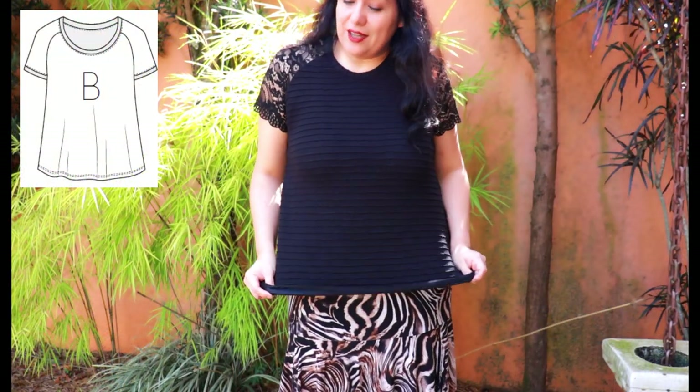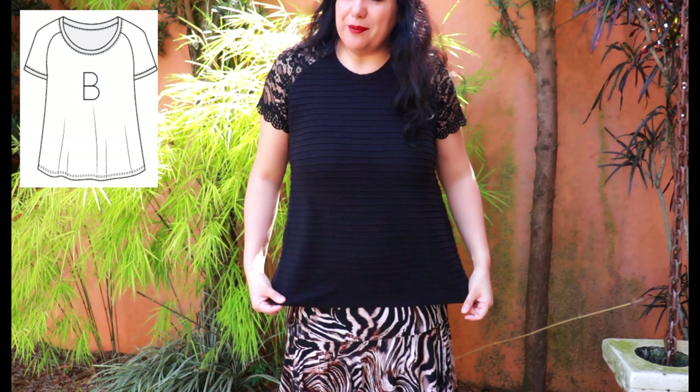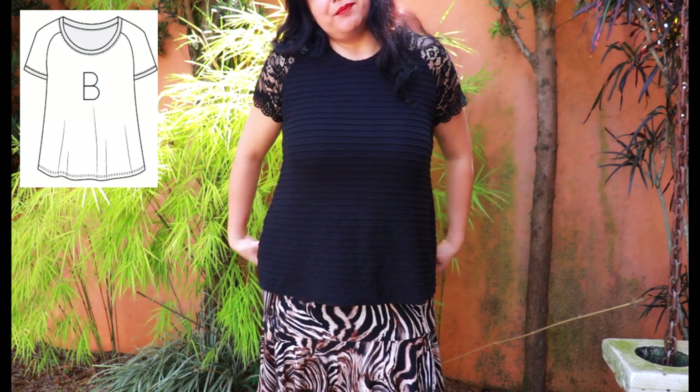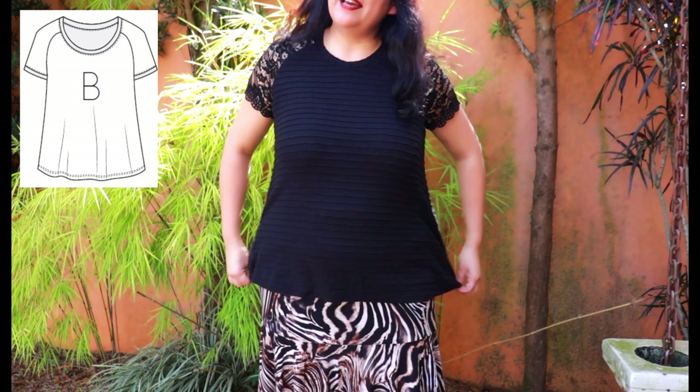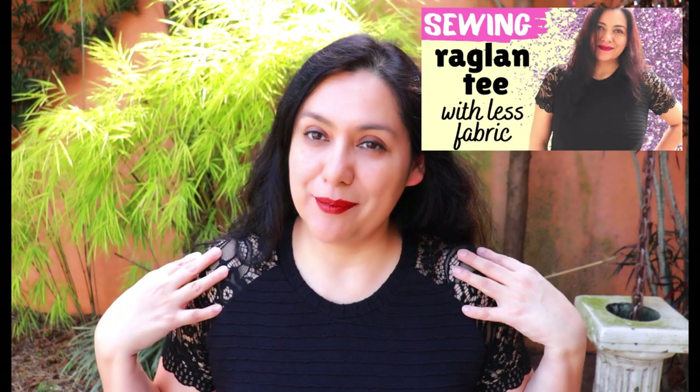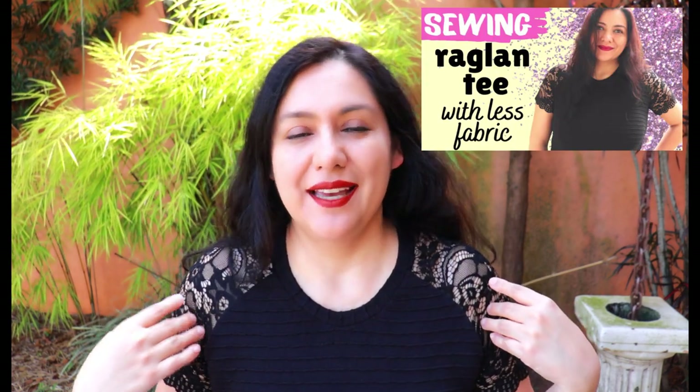I already made one last year and I'm wearing it now — it's a cotton spandex but super drapey, and I've got it at the original length of the pattern. It's a nice swing style, View B, short sleeves, with lace sleeves as the main feature — an inspiration I got from Pinterest that I made come true. I have a video all about this version from last year already on the channel.